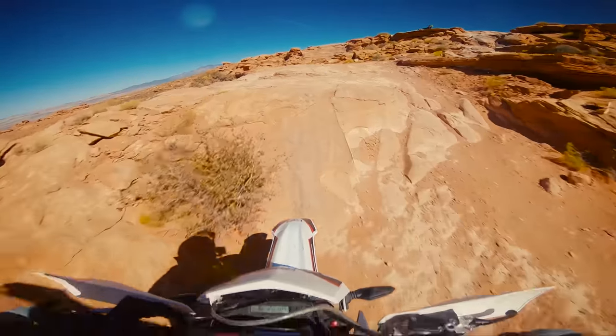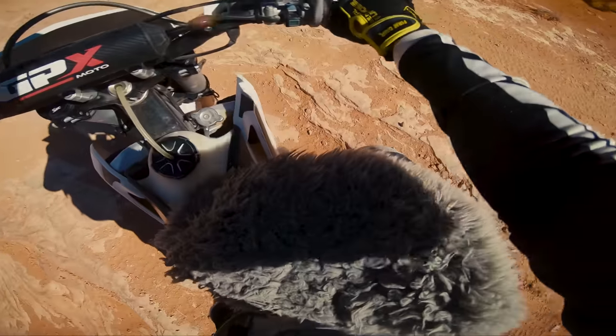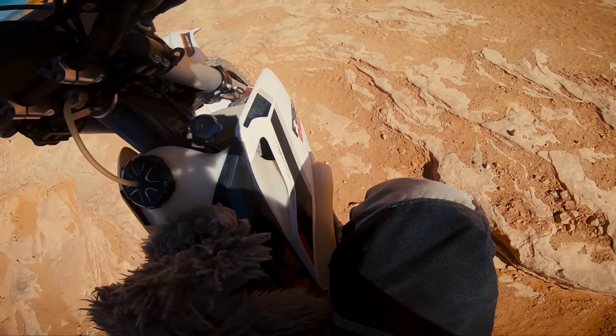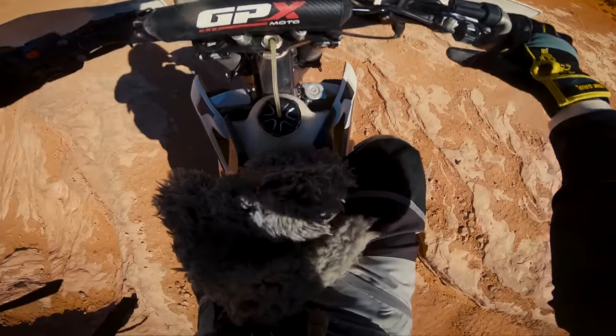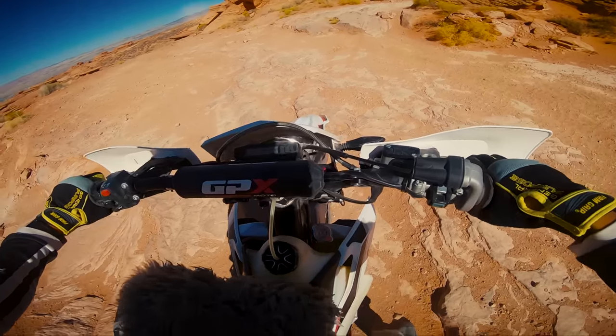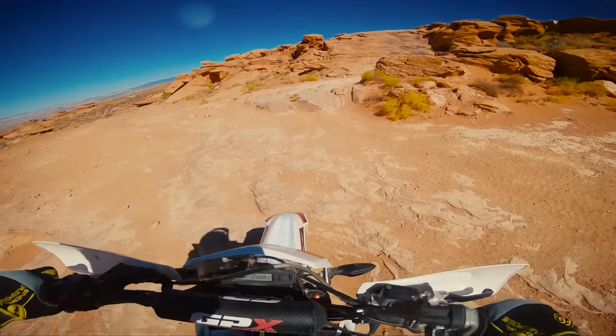The ignition key switch was located right next to where my right knee would grab the bike while standing, and on hard landings, my knee would press in the plastic tank and seat hard enough that it would make contact with the key, and on occasion the bike would get turned off right when I was landing a jump. That was supremely annoying.